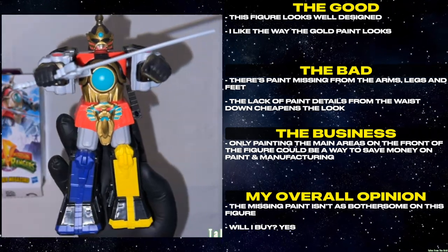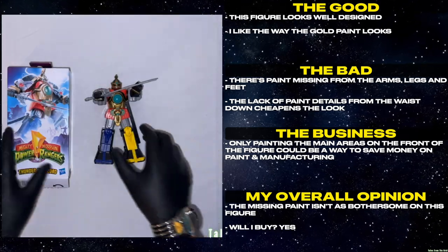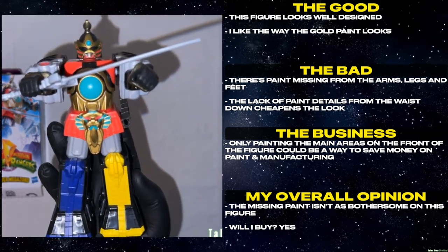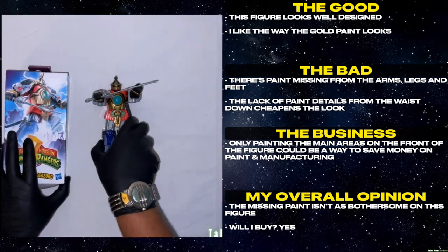This figure looks well designed. I like the way the gold paint looks. There's paint missing from the arms, legs, and feet. The lack of paint details from the waist down cheapens the look. Only painting the main areas on the front of the figure could be a way to save money on paint and manufacturing. The missing paint isn't as bothersome on this figure. Will I buy? Yes.